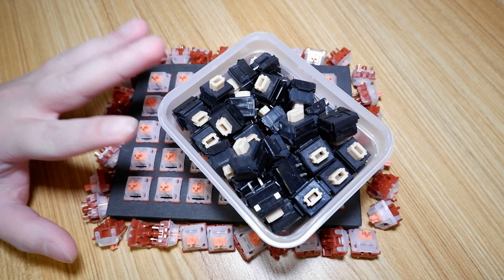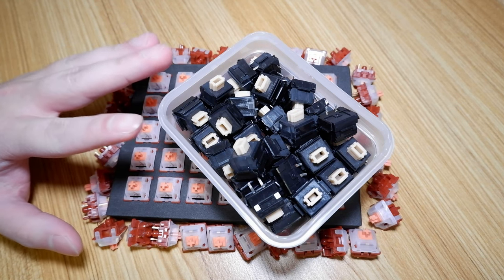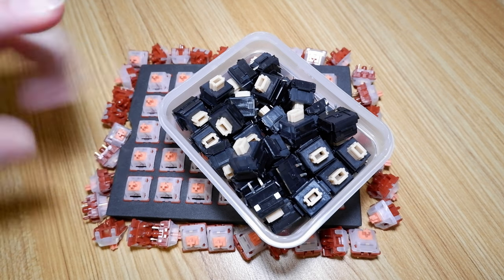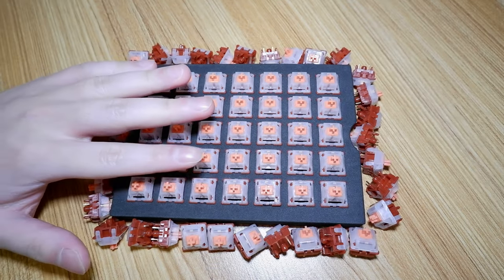Additionally and weirdly, I don't recall any other switches with the Salmon nomenclature apart from ALPS SKCM Salmons, which are these switches right here. In terms of pricing, these will go for around 23 US dollars per box with 35 switches. I was told they will be released in Singapore, Malaysia and the Philippines in the coming weeks, and I received this information two weeks ago as of the release of this video.